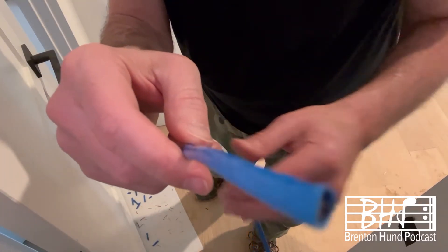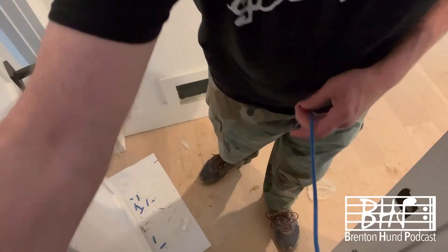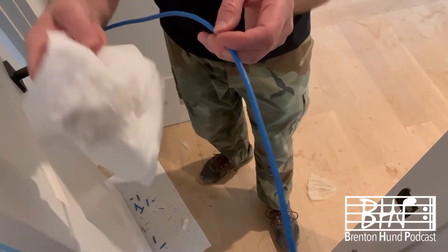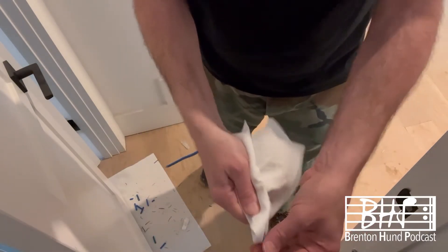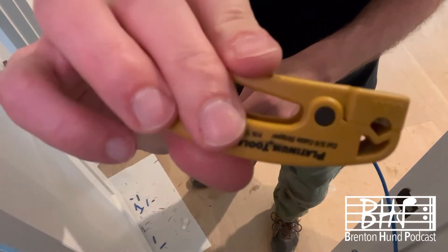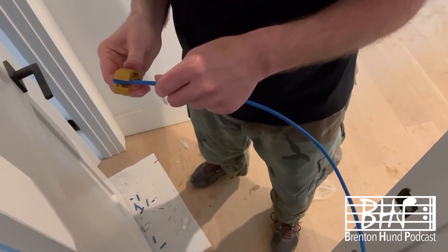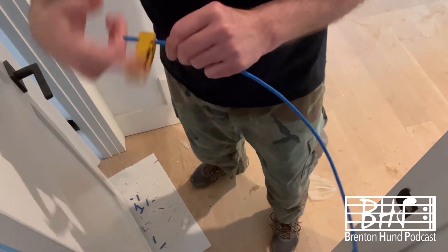Big day today — wiring up the audio closet, then building the house, getting very close. I am labeling the Ethernet wire, cleaning it up, and putting the RJ45 Ethernet end onto it. This sends internet signal throughout the house to various places directly, which is very cool.